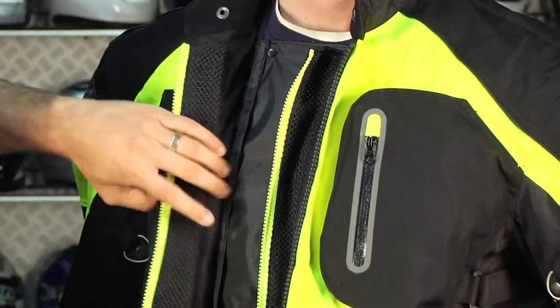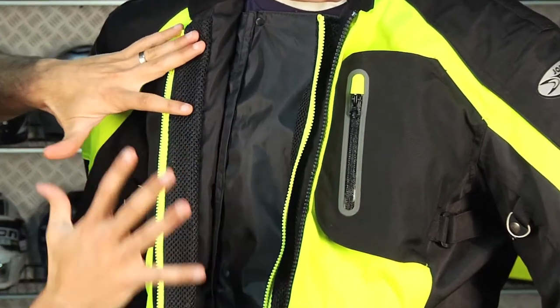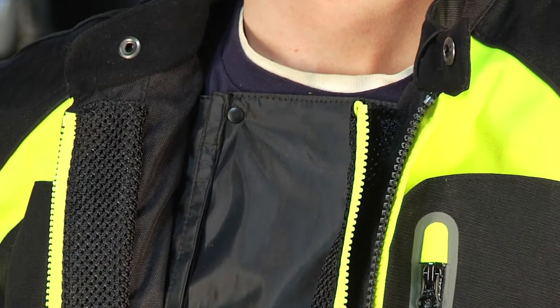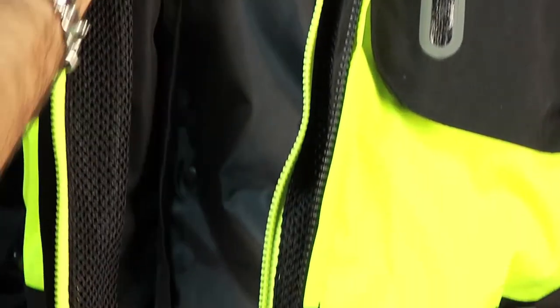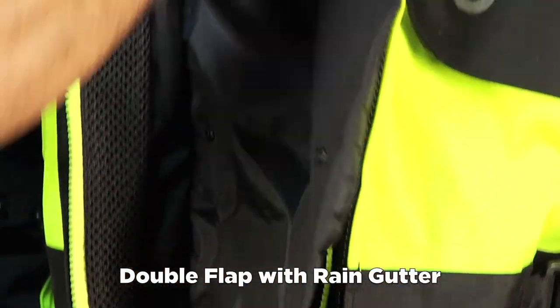Once we unzip that, you notice it's a double-walled construction. There's a liner — a similar Roc-Tec liner that comes all the way across. Anytime you have a zipper it's a point of entry for water, so when you have main connection zippers you have a double flap with a rain guard that snaps. The zipper is off to the side, giving you further protection.